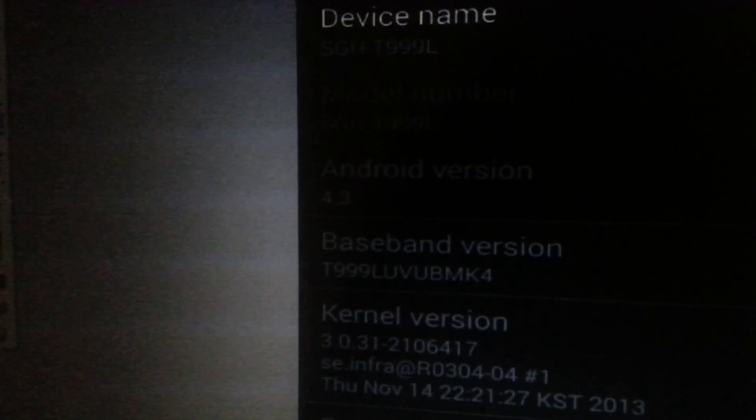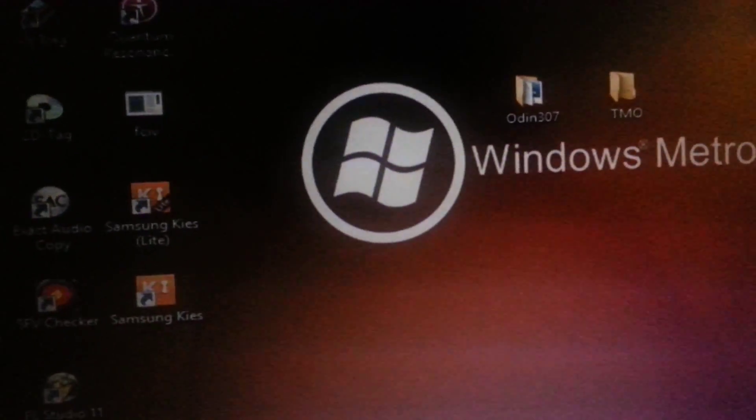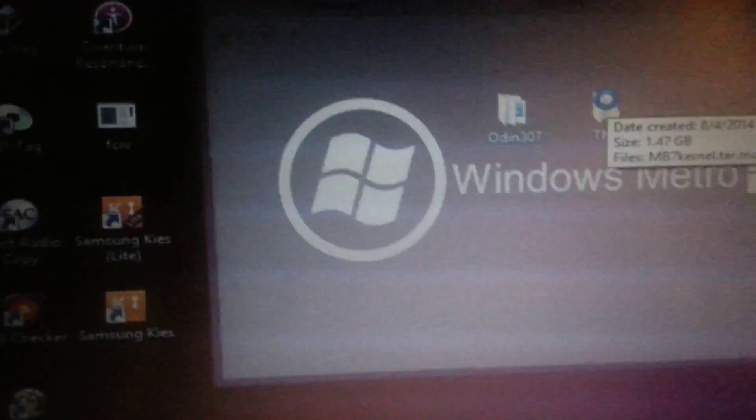This is what my phone currently has — this is from the ROMs that I use on that guy's site on XDA Developers. You can see it was 4.3, and now it's been downgraded to 4.1.2.